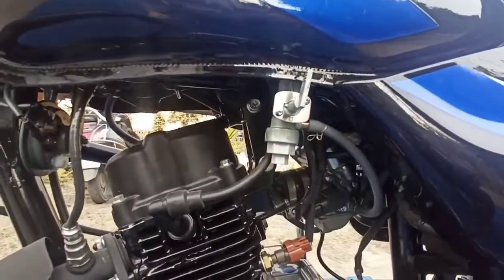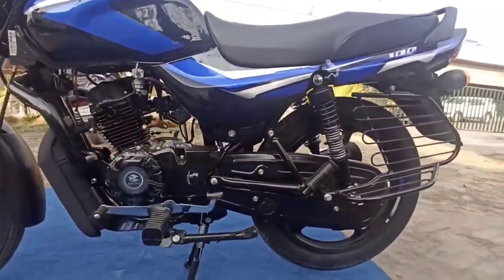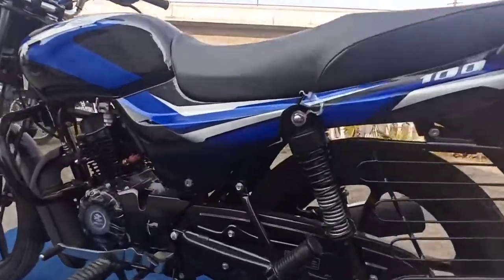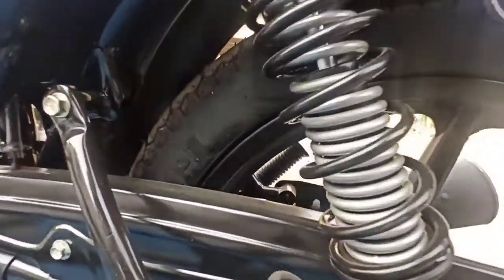This bike gives very good mileage — around 70 to 80 km/l in city riding. That's why so many people prefer it; the average is very good. The rest of the bike has good fit and finish.